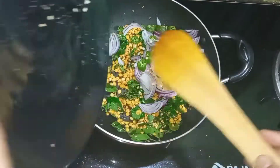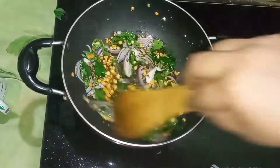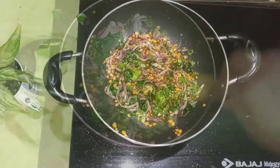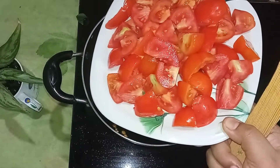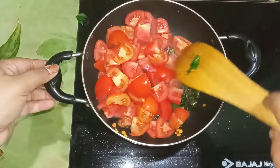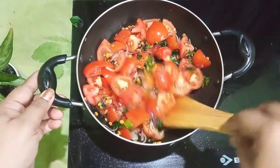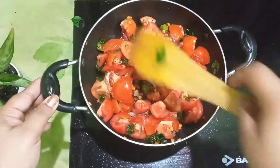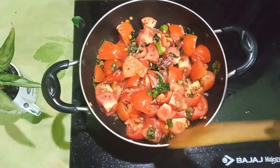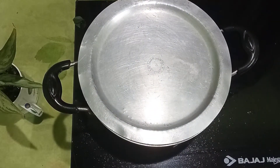Fry the onions until they are light brownish — translucent. Now the onions have become translucent. Now I am adding tomatoes. At this point you have to add tomatoes. Mix them all together. After mixing, cook for about five minutes so the tomatoes become soft and moist.